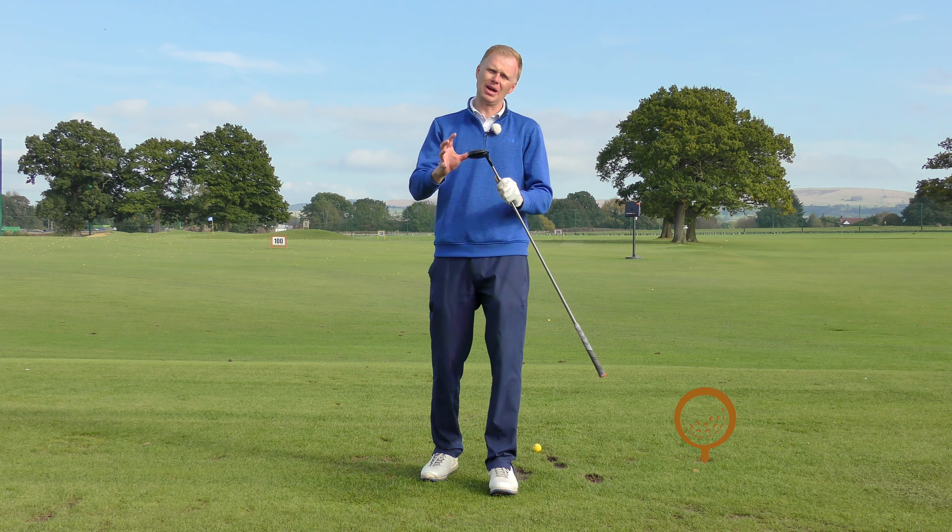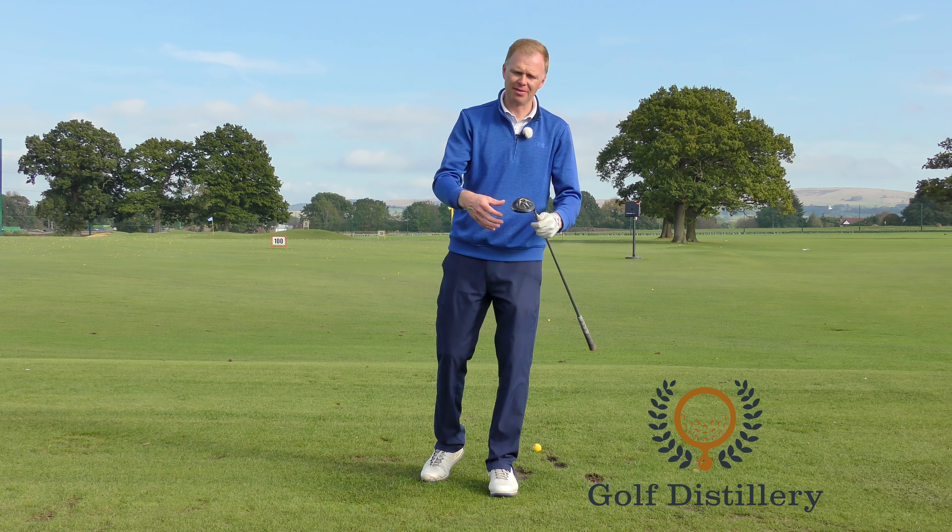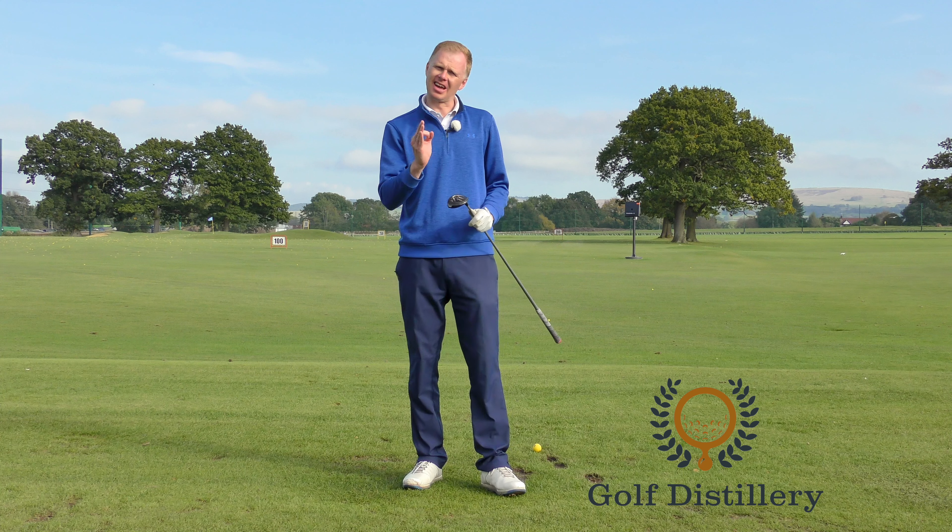The toughest part about any fairway wood shot — be it a three wood, five wood, seven wood, whatever — is that quality of contact.